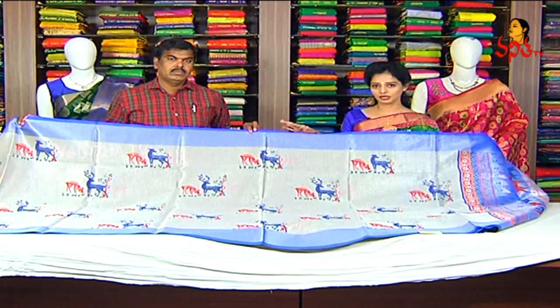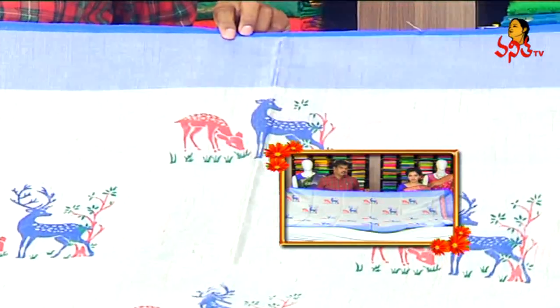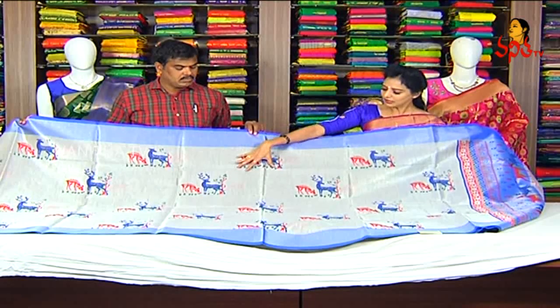We also need to make the silver colour base. We have a 3 inches silver colour base. So we need to make the same colour.